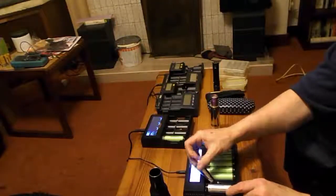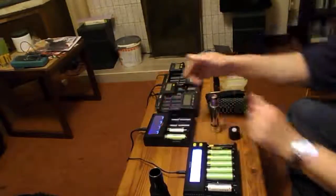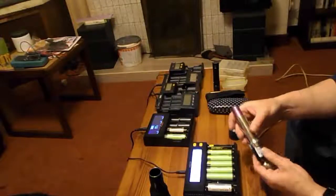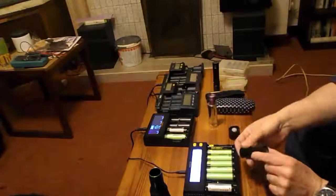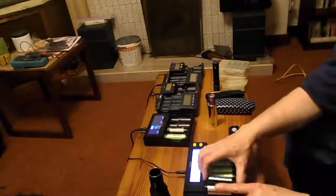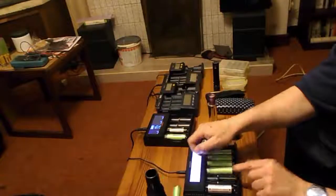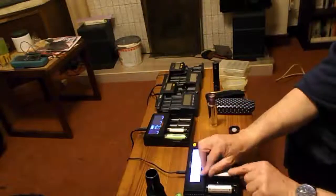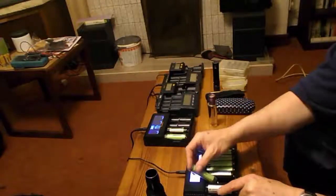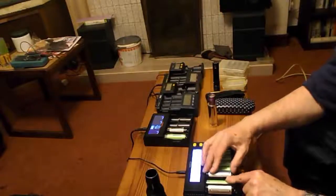I can't see two 26650s going in there side by side. I really can't. That's not happening. It will charge four 26650s. Can I get an 18650 in between two of them? Hmm, sorta, kinda.